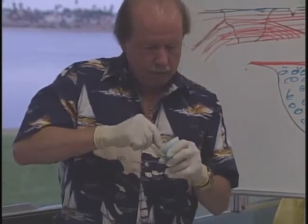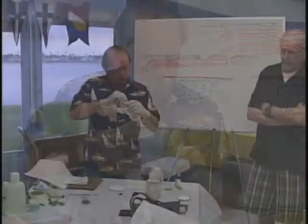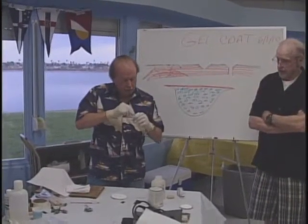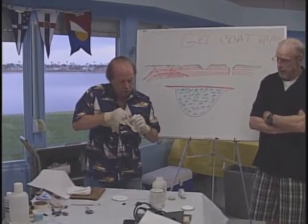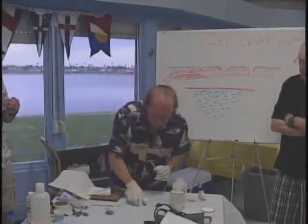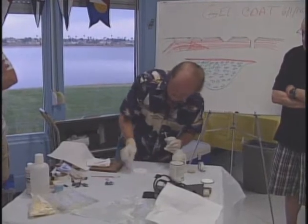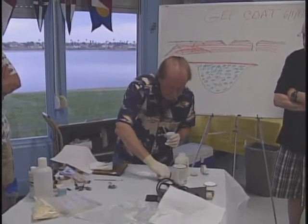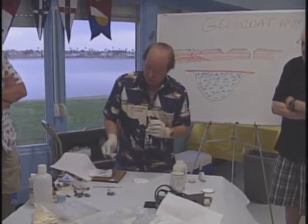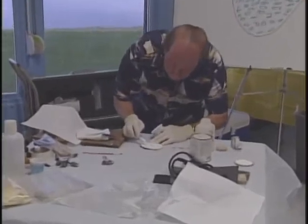Working time with the catalyst is maybe five minutes. Definitely don't try to do this in bright sun — it will go off before you even get it on the hull. This will thin it down just a little bit as well. Single-edge razor blades work really good as a screed tool, or this piece of spring steel I use — I've got different ones with different radiuses to get into corners.